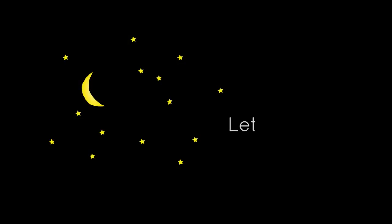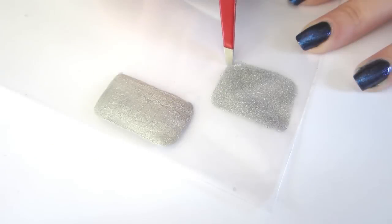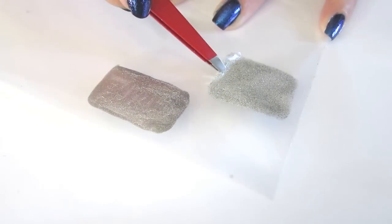Then let dry overnight. The next day, carefully peel off with tweezers or your fingers.